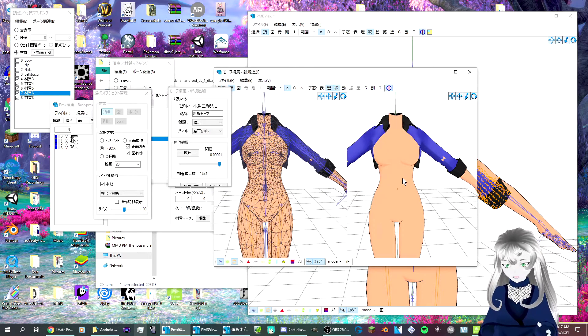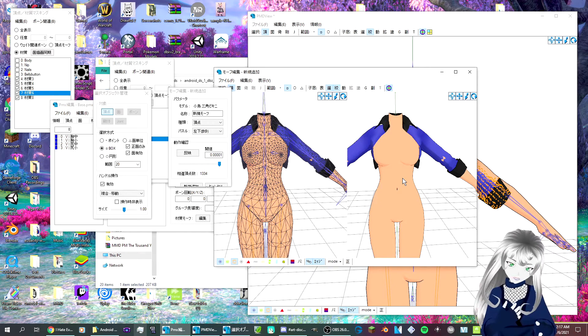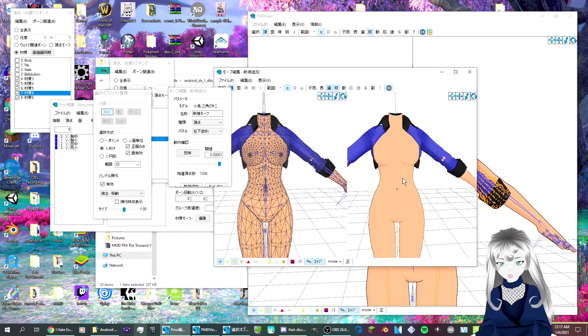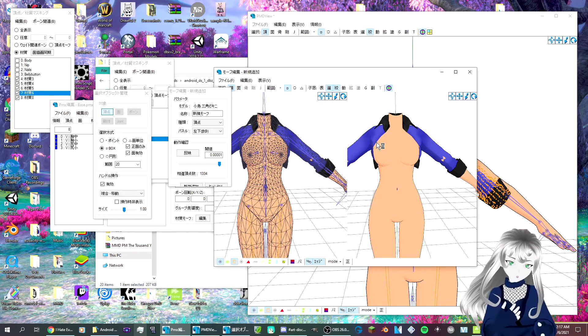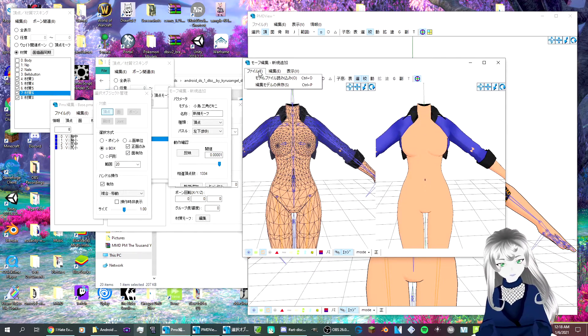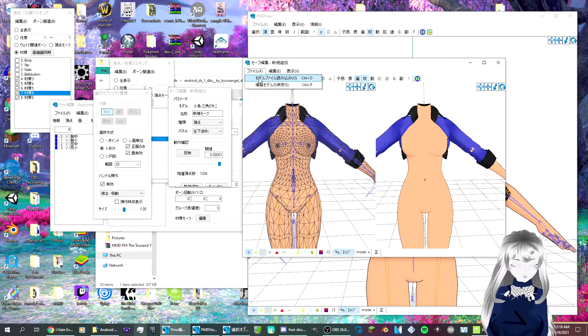If you didn't remove the bones, and when you just added the model in there, the bones would already be rigged. You might have to fix a few rigs. But for me, I removed the rig, so I want to show you how to do that too. As for where to get the plugin, I don't know.